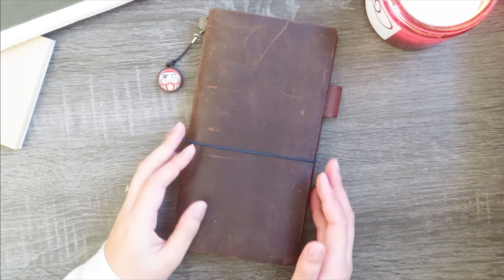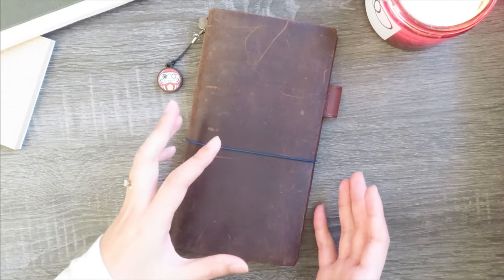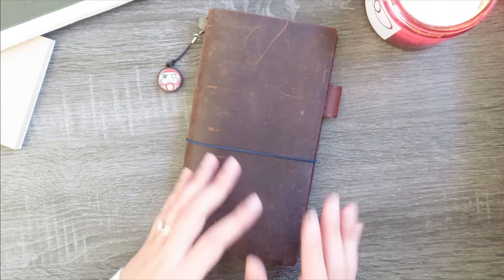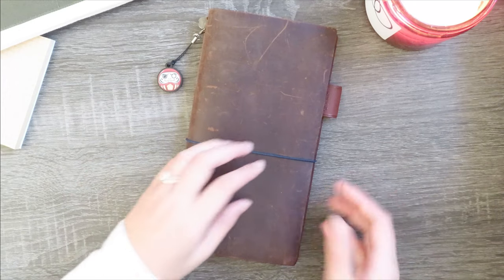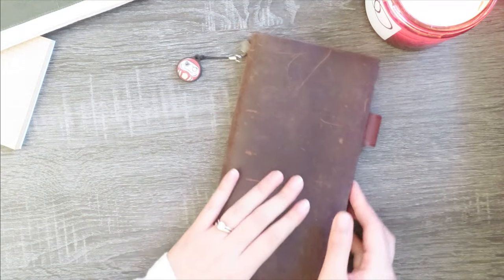So without further ado, let's get into what my spreads look like. In general, the setup of my traveler's notebook in terms of what the inserts are is not too terribly different than what it's been historically, but I'll just go over it really quickly before I jump into the specific spreads that I've made for my reading journal.